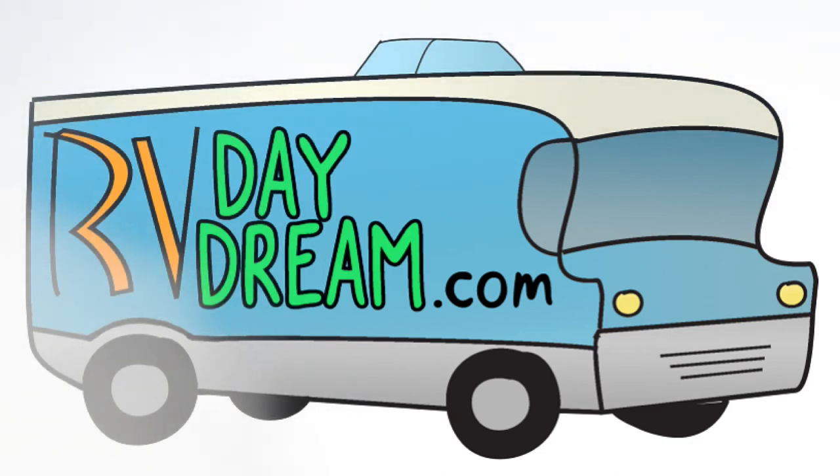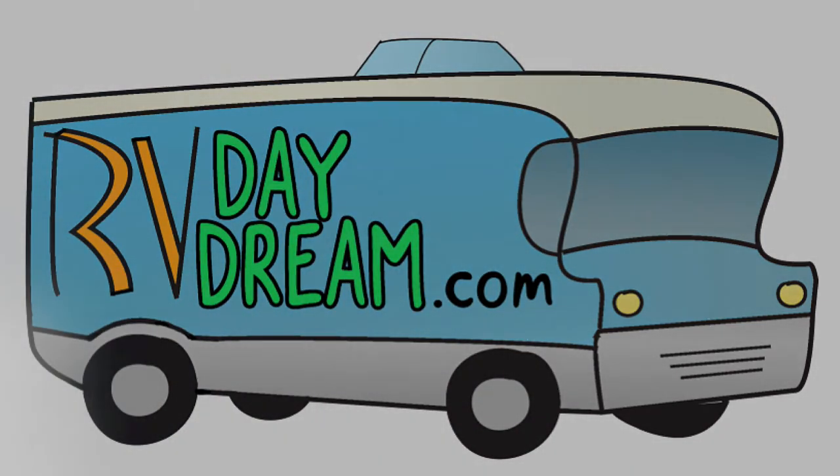Hey YouTube, thanks for checking out RV Daydream. Just like I promised yesterday, I want to explain to you what the ignition box is all about. I installed it on my truck and I'll show it to you now.